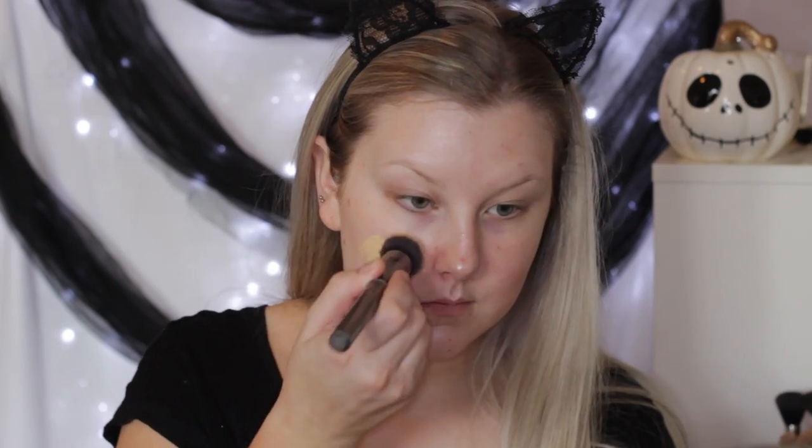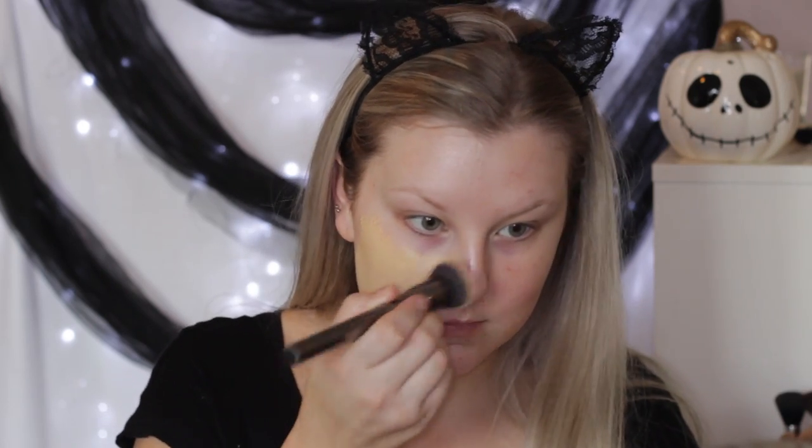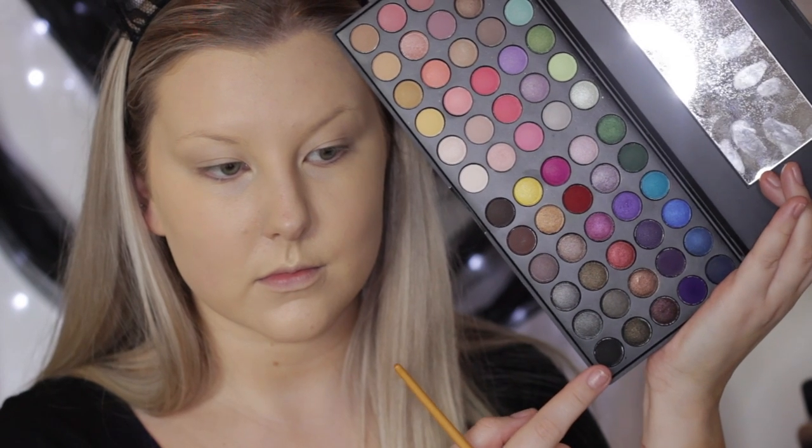I'm starting out with the Cover FX Illuminating Primer — just a little sample size I got from Sephora. For foundation, I'm using L'Oreal True Match Foundation, I think in shade W2, but I'll have the name listed below. It was a little bit dark for me, but we painted our neck red so it really didn't matter in the end. I just buffed that in with a Morphe brush.